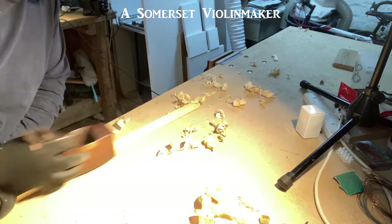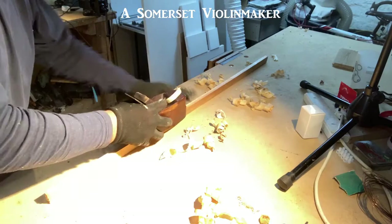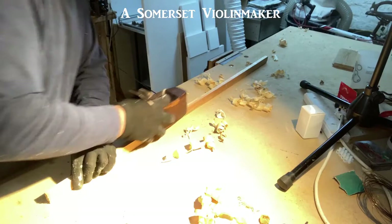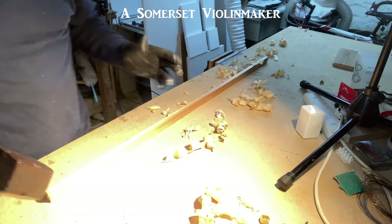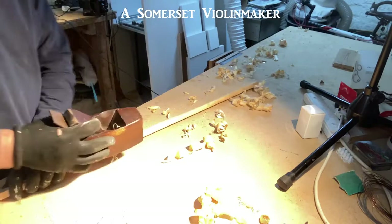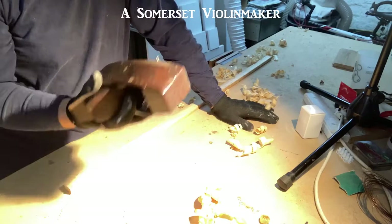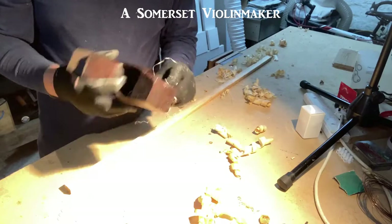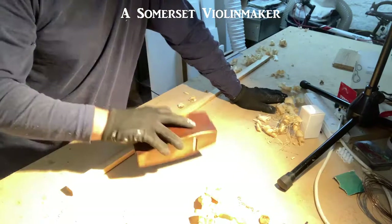I've probably got the blade projecting a little bit more than you would want for some jobs, but perfect for just smoothing this, which is all I want to do. The other sawn face is that one — I want the two planed faces to be out, so I'll just take the arris off and create a little chamfer. One thing you notice is I'm using a reasonably sized plane just single-handed. It's much larger than a block plane, does the job of something like a Stanley number four, but because of the weight it's really easy to use single-handed — that's a major advantage.